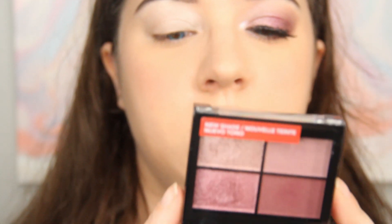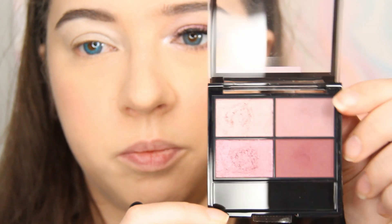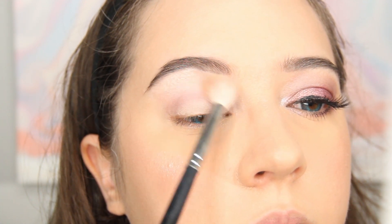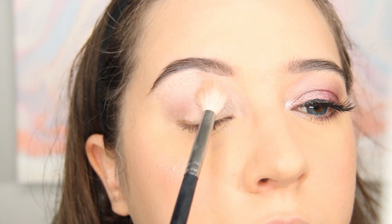I'm using the Revlon Colorstay Day to Night 24 Hour Quad. It doesn't really have names for the colors so I'll just point them out. First I'm taking a big fluffy brush — the Morphe M441 — and I'm taking this lighter purple to place it in my crease and a little bit higher. I'm using windshield wiper motions and swirls to blend this color out.